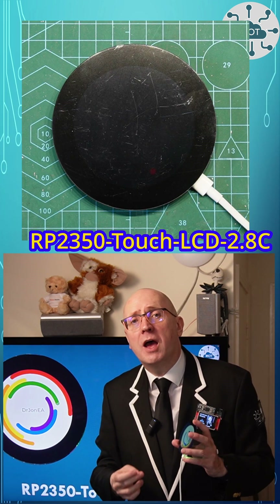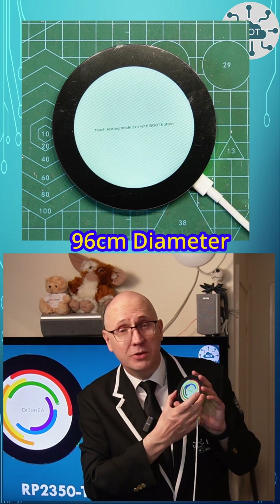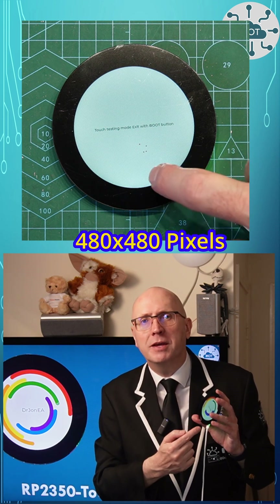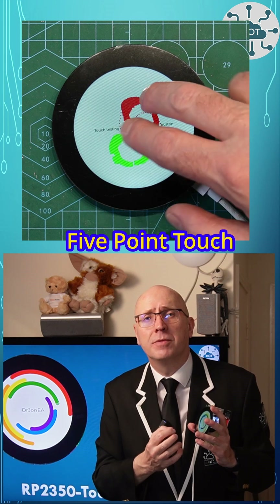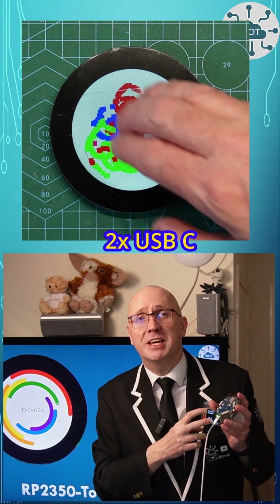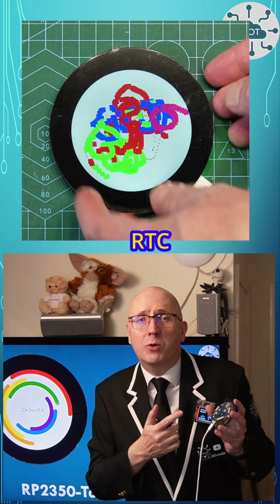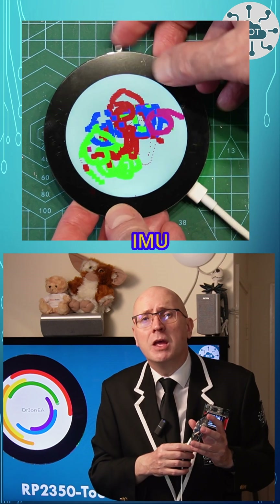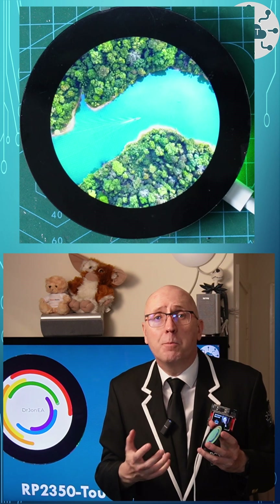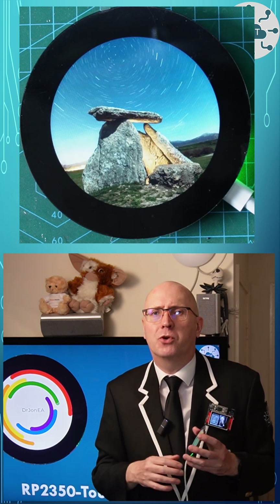The Waveshare RP2350 Touch 2.8c is a 96-centimeter diameter circular screen with 480 by 480 pixels and a 5-point touch interface. The board has impressive connectivity with two USB-Cs — yes, two — plus microSD, a real-time clock, and battery connectivity. You can connect your own devices using I2C or UART, plus there's a general 12-pin connector too, so that's plenty of connections for most projects.